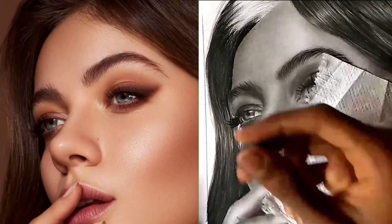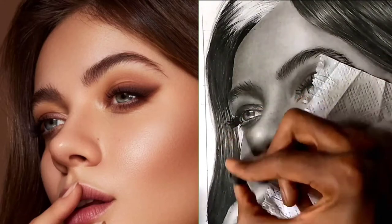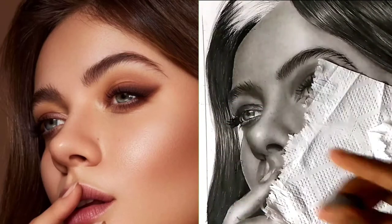So let's use our eraser and make some blinding lights. I'm simply using my kneaded eraser to create eraser marks on the highlights. And now — will you look at that? It shines brighter than the sun.